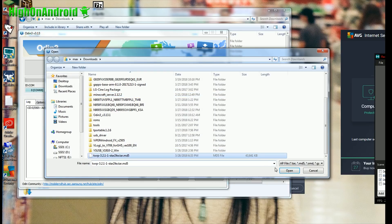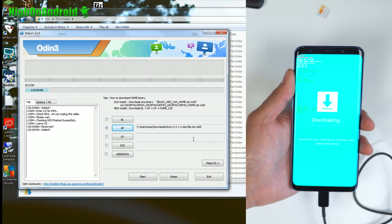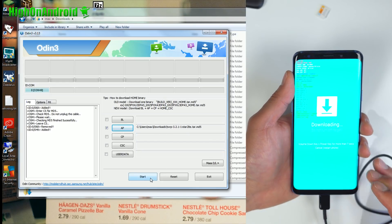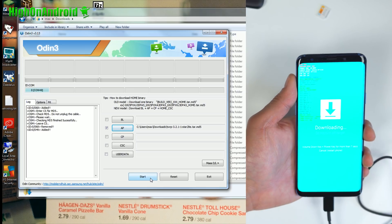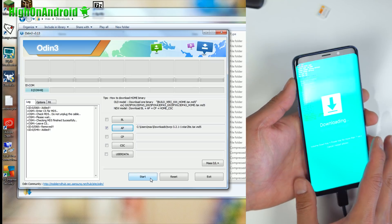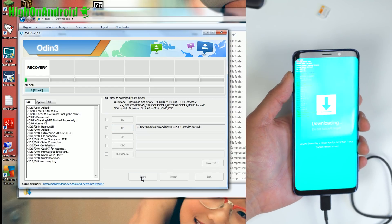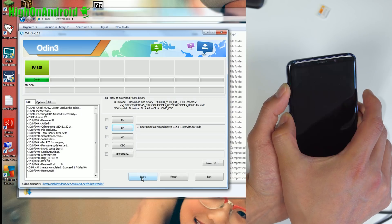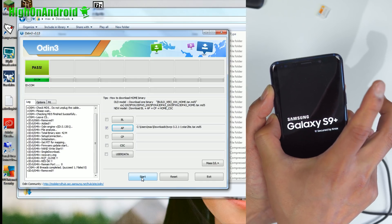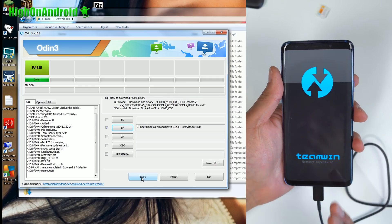Next, choose AP in Odin and select the TWRP recovery file you downloaded for S9 or S9 Plus, then hit Open. This is very important: hold down Volume Up and Bixby, and when the screen goes off, hit the Power key. So as soon as I hit Start, I'm going to hold down Volume Up and Bixby, and when the screen goes off hold down the Power button for about 3 to 5 seconds. Practice this before you do it — you have to do it exactly like this. If you miss it, you have to wait 7 days. Hit Start, hold Volume Up and Bixby, wait for the screen to go off, hold all 3 keys with Power, then let go of the Power button and keep holding Volume Up and Bixby. You should be in TWRP recovery in a few more seconds.